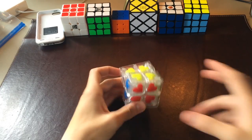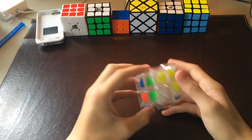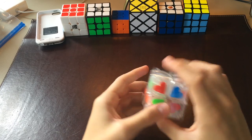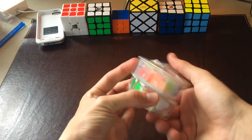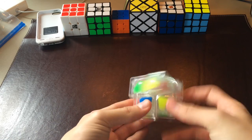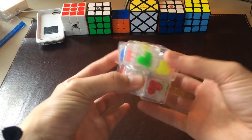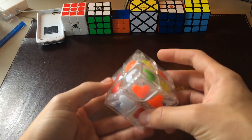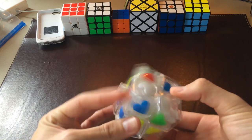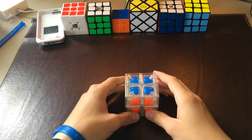Now I'll quickly do about two or three solves for you guys to see if it locks up or pops. As you guys can probably already tell, it does not lock up or pop at all.